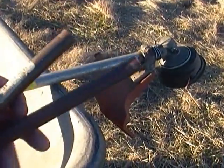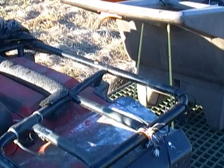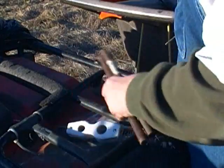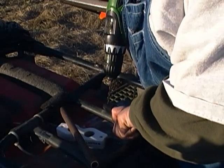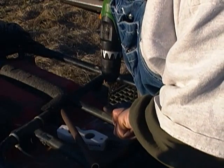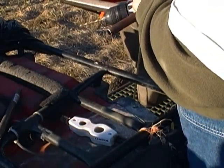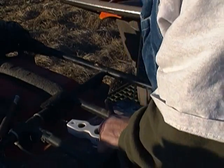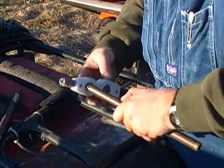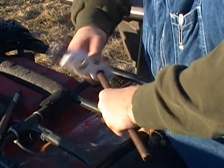I drill a little hole in the copper pipe, clean it off, and actually solder the end of the wires to the pipe. Cleaning the pipe is necessary to get the solder and the wires to stick together. You've got to make a little hole to get the wire started and wrapped. You clean it, then you can flux it — solder won't stick to a dirty pipe.